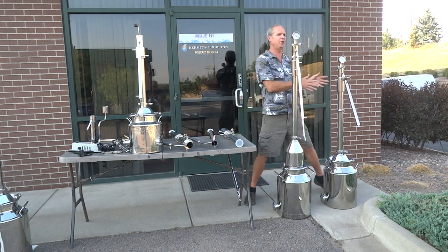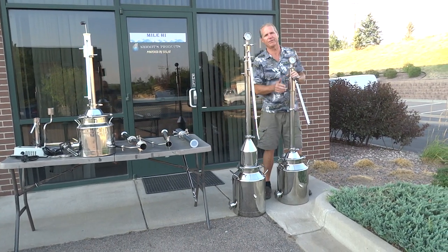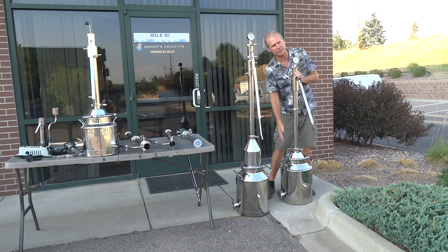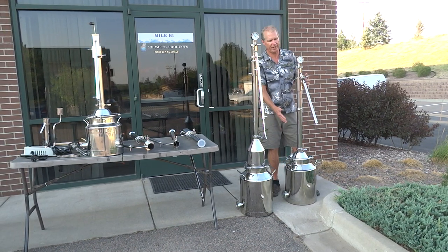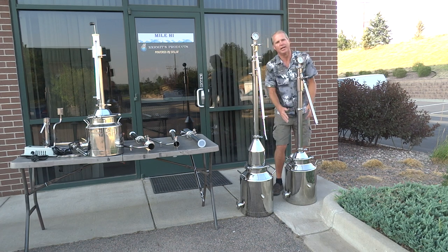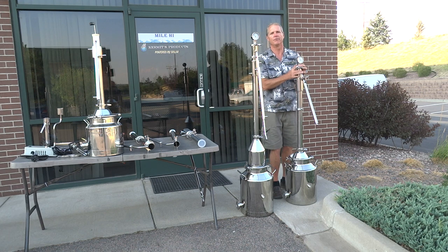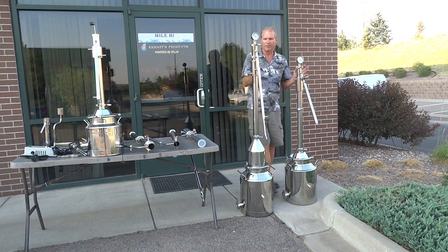One of our new stills is called the Outback, which I designed because it totally breaks down and fits inside this can. Now it's easier to ship to Europe or any place out of the country, because the money we save on shipping we can pay for all the extra parts. This totally breaks down and fits inside the can — you get a nicer still if you're shipping out of the country. It's a great all-around still because it breaks down and is easy to clean.